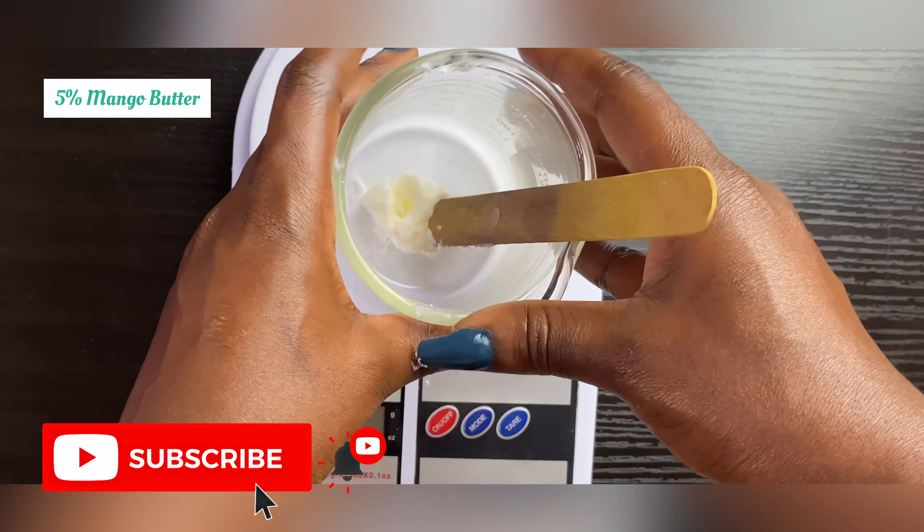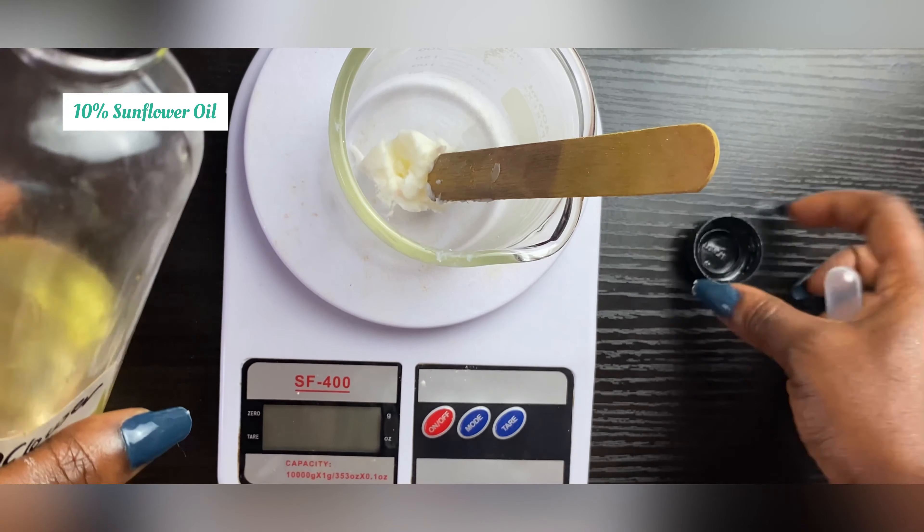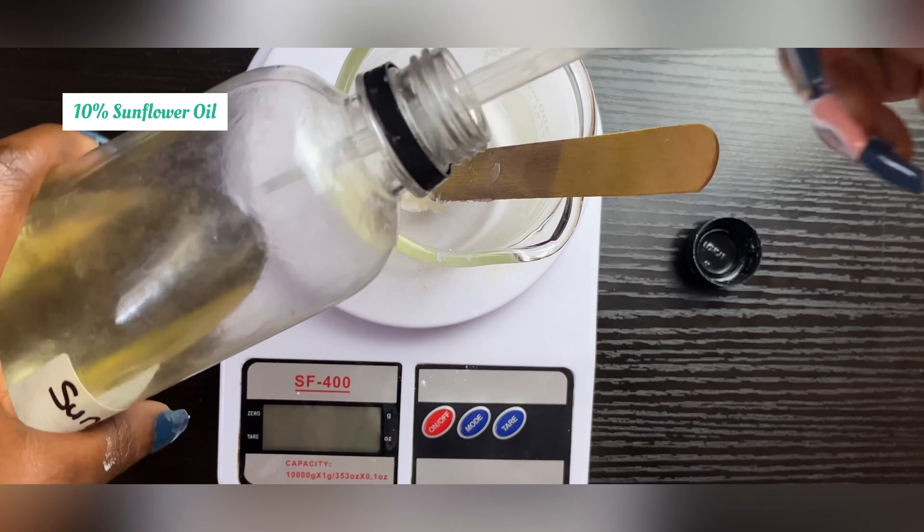I have my mango butter — you can use mango butter, shea butter, or whatever butter you're comfortable with. I'll leave the percentage on the screen. I like to incorporate butters because of their emollient and occlusive properties; they're very good for the skin. Everything going into my oil phase will be my waxes, oils, and butters.